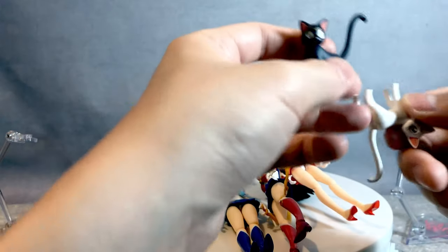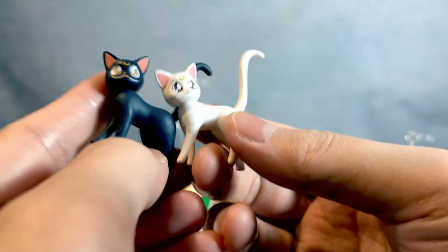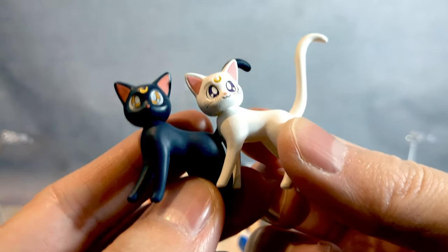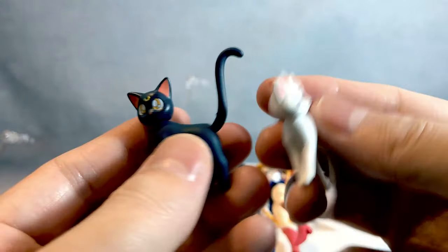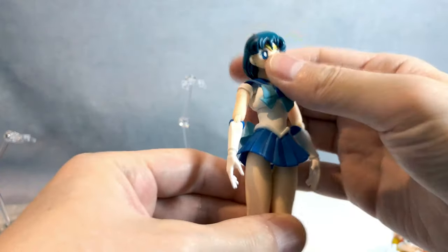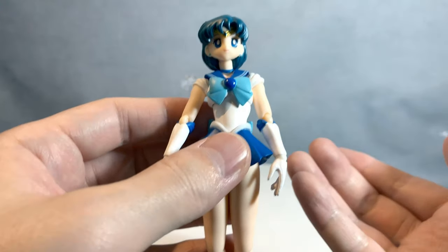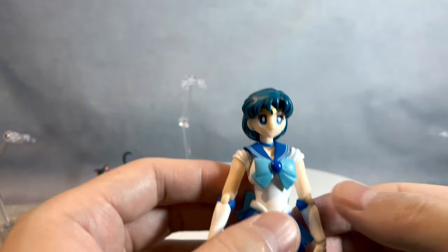I forgot the name of the cat, but look at it — identical sculpt, nothing's changed. The white one has a slightly bigger head, maybe. I haven't been watching them for a very long time so I don't remember their names. What I'm gonna do is just do one character's articulation because they're all the same, and I'm gonna use Mercury — not because she's my favorite, but because her hair is the shortest, which makes it much easier. She probably got the best articulation out of all of them.